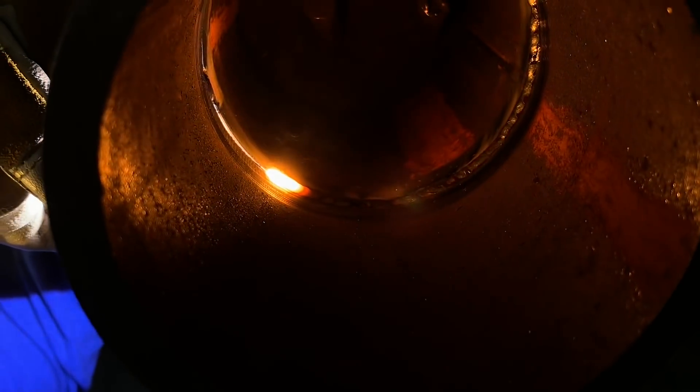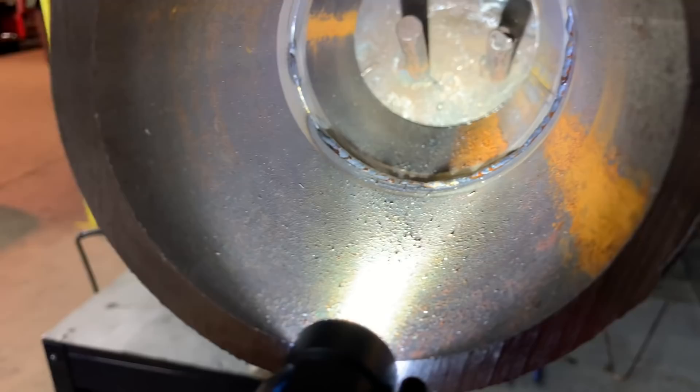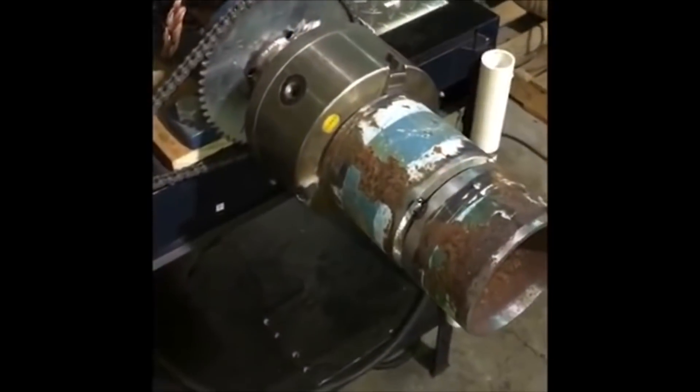We're going to be getting some more in, so please drop your name down. We're going to be giving away some sample packs for the actual customer that's making these and get them out into the market in 2019. Take a look at this bead inside there — you can see the profile. It's casting a shadow. You know there's meat inside there.